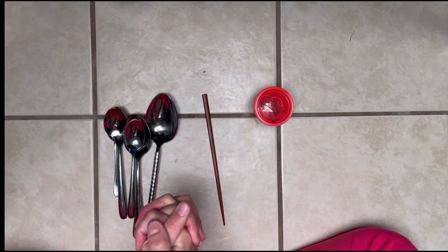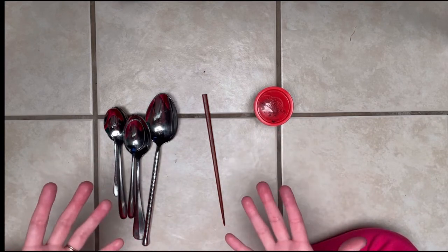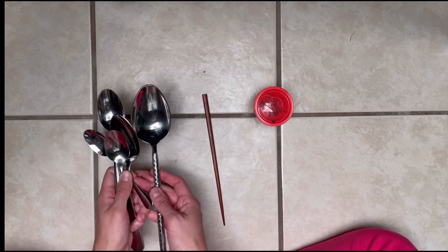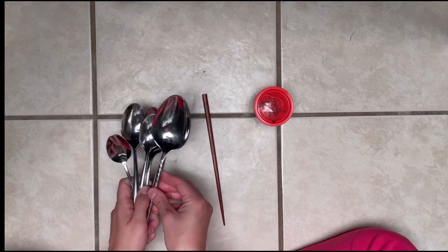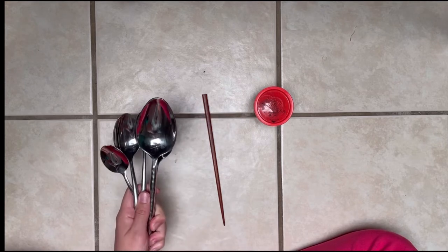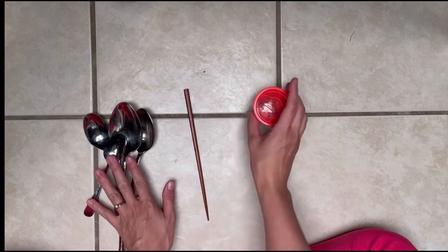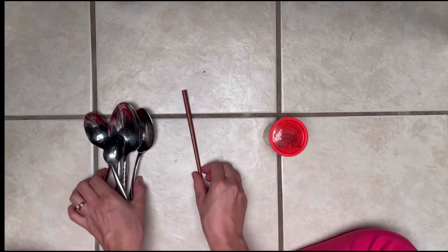To make your own instrument that's kind of like a glockenspiel or a xylophone, you're going to need some metal spoons of different sizes — they can't all be the same size or it won't really work — so try to find different sizes of spoons. Ask your parents if you can use the spoons in the spoon drawer, a chopstick, and some play-doh. As always, check with your parents and make sure you can do this experiment.